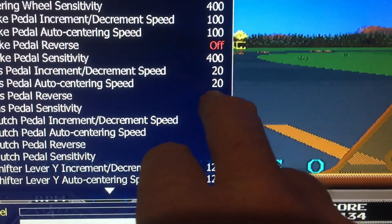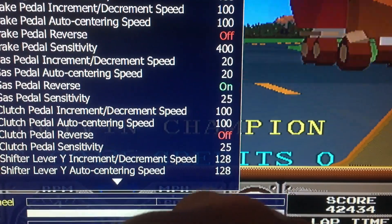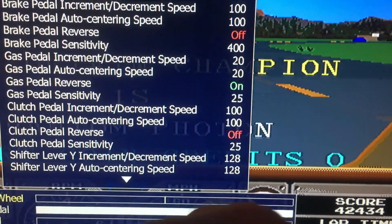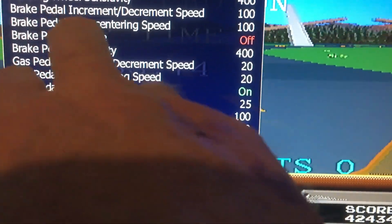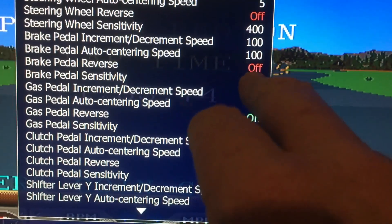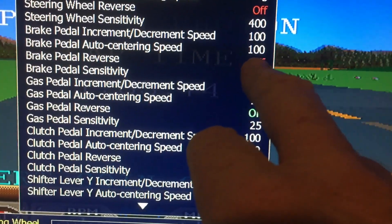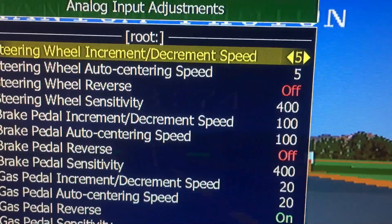If you start driving and the brakes are locked on, you have the same problem with the brake. Go down to Brake Pedal Reverse — on mine it's off, so you might need to turn it on. That's how all mine is set up.